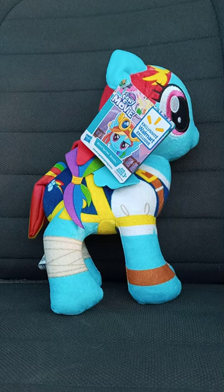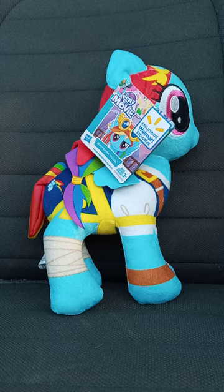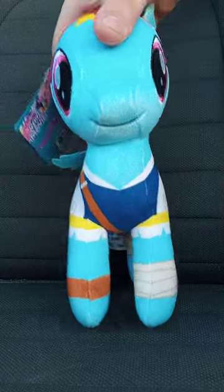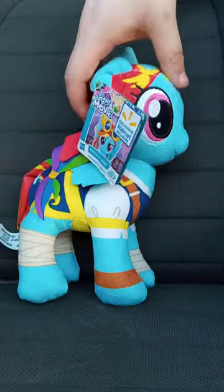About a month ago, I told you guys about the Pinkie Pie plush I reviewed and unboxed that is a Walmart exclusive. Well, here is the Rainbow Dash one.